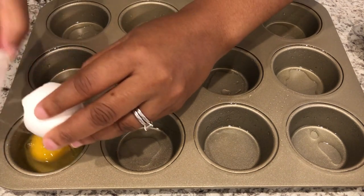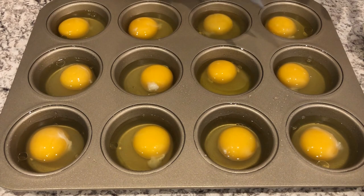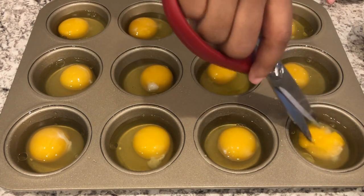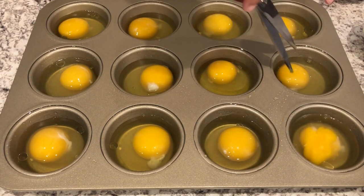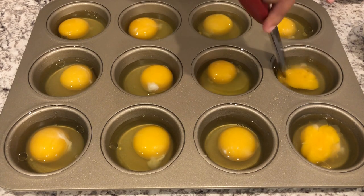The next thing that I like to do is break the yolk. This is completely optional, but this is just the way my husband and I like it. We like our eggs well done — we don't like them runny at all.